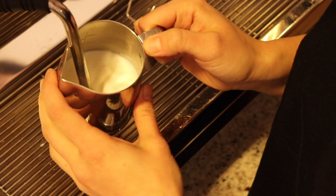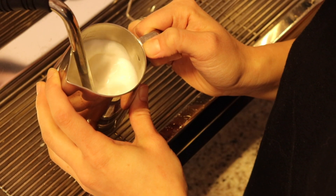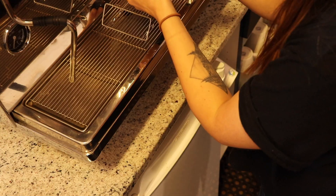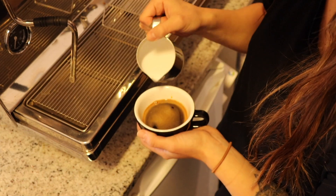Here's another angle on steaming. You want to get a little bit of air into the milk and then get it swirling to incorporate the microfoam.